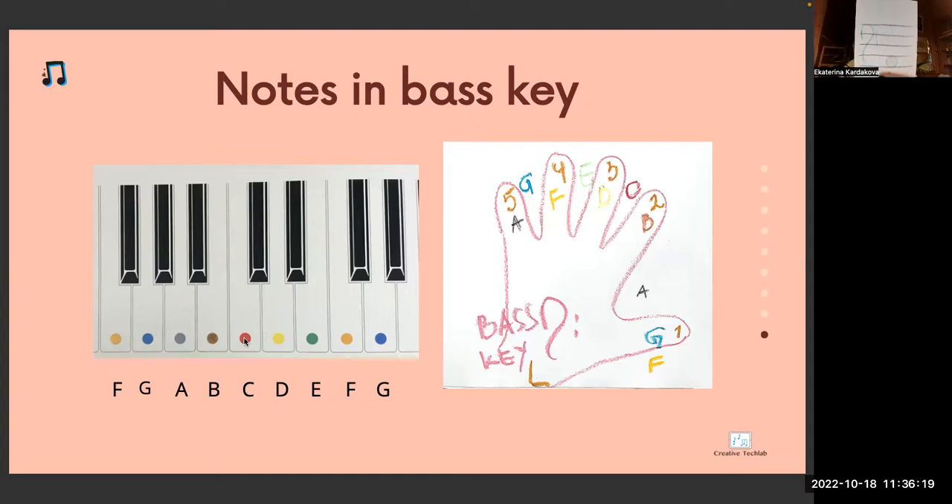Which key is it? Bass clef. Between which lines is this note? Between first and second line — A silver. A is on the piano between F and C. A silver.